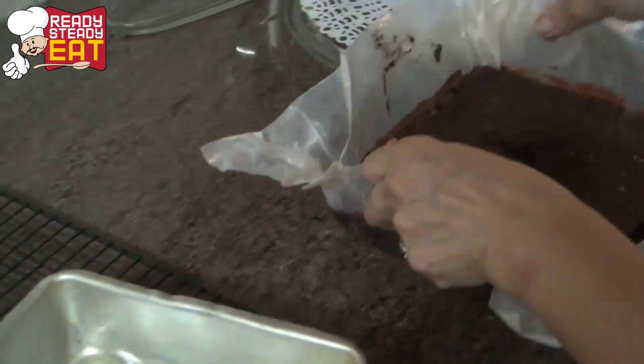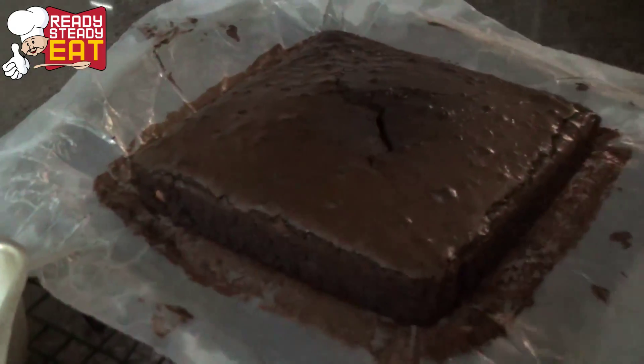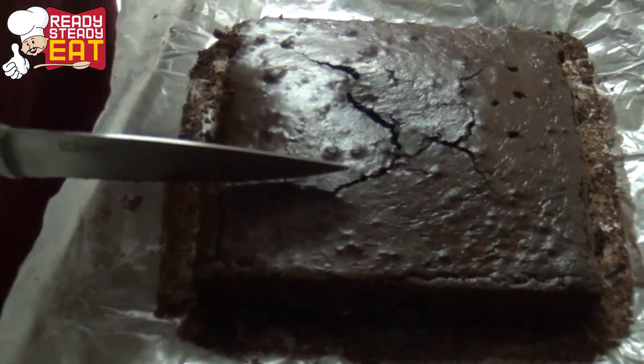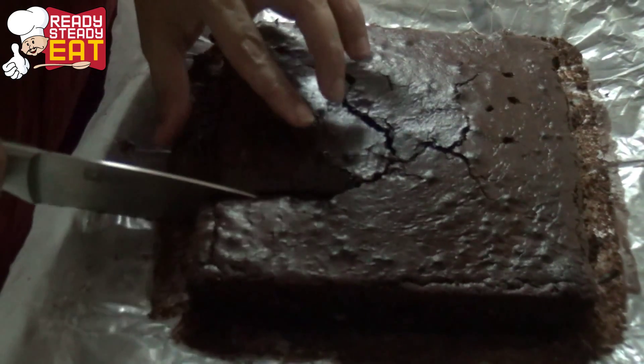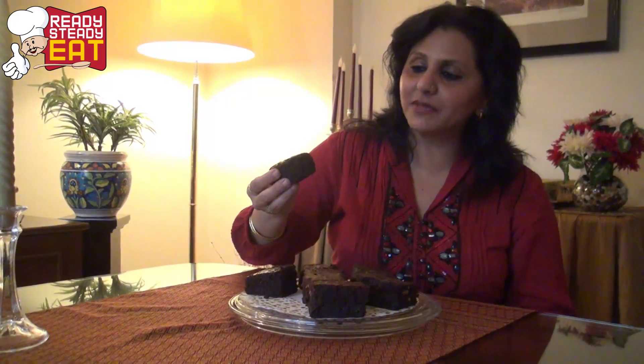You can see how easily it comes out. Take a sharp knife and cut the edges a little bit — you can cut these into any shapes you like. First I'll cut it into squares or rectangles. These are so crusty from the top and so chocolatey and gooey from the inside.